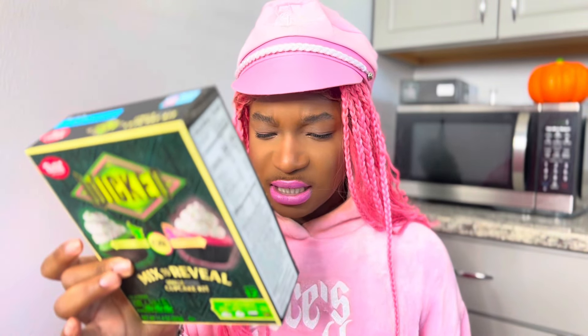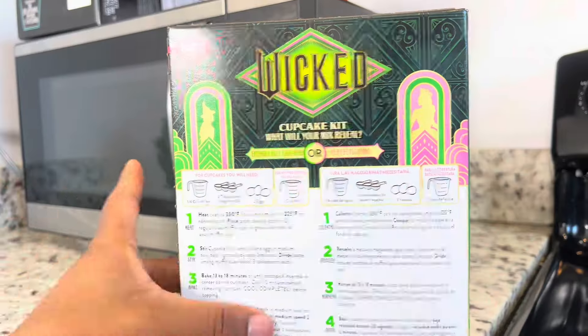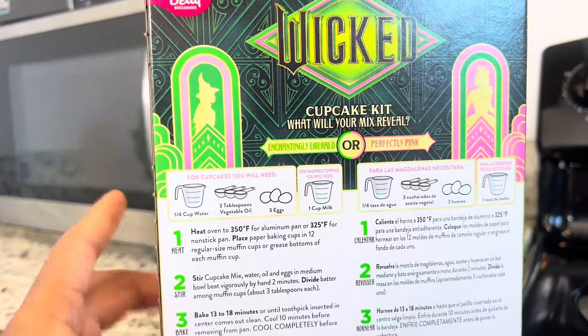It says you gotta heat the oven to 350, but y'all know Black people — we gonna put them on 400 because we need an extra boost and extra crisp on that caramel. Stir up the cupcake mix with water and eggs, then stir it and bake 13 to 18 minutes — y'all know we gonna do 50 minutes. Beat the whipping topping and milk on low speed, then immediately sprinkle with glitter so it sticks to the topping. I think we can do it!